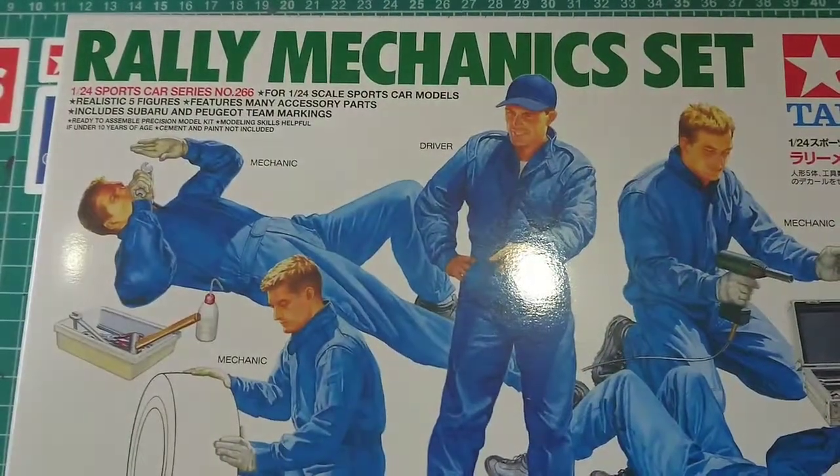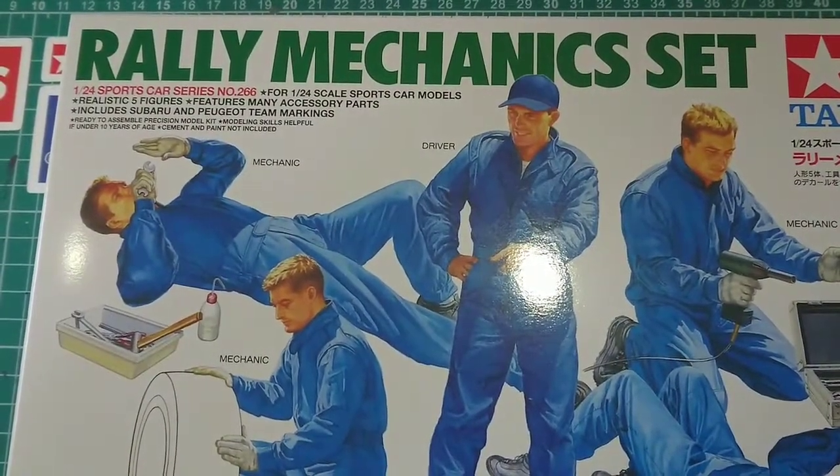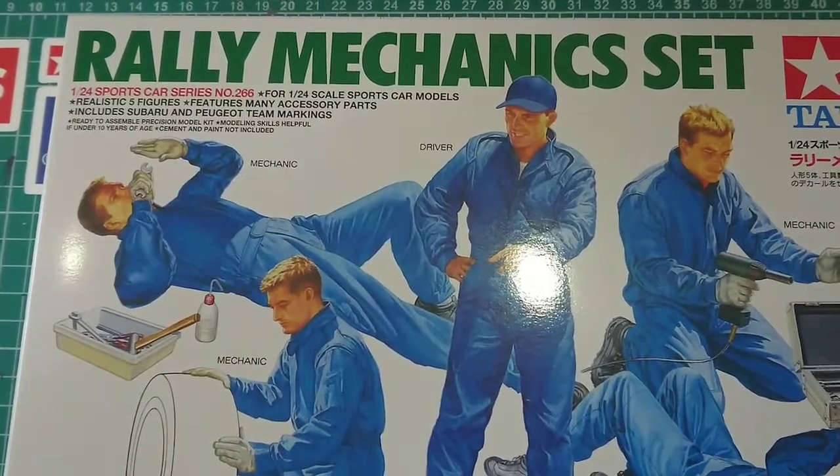An interesting and different sort of set to build. Okay, thanks for watching — please like, share and subscribe, and I'll see you soon.